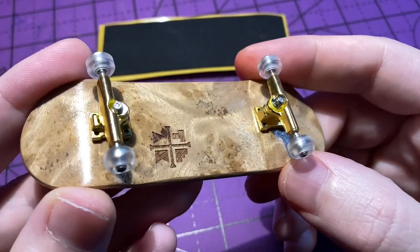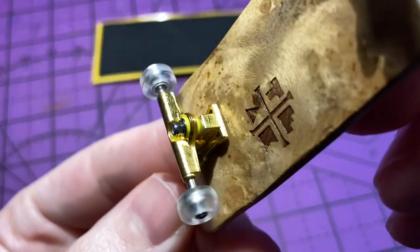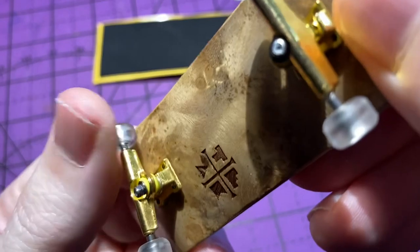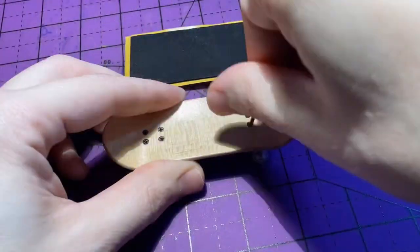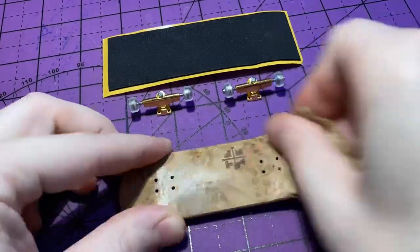I ordered this deck from Teak Tuning and it is definitely one of the fanciest fingerboards that I've ever owned. It's got a natural wood deck with what looks to be like 24 karat gold trucks, over bushings, and it even has tiny little bearings inside of the wheels. All that's left to do is a little bit of customization and gripping the board.